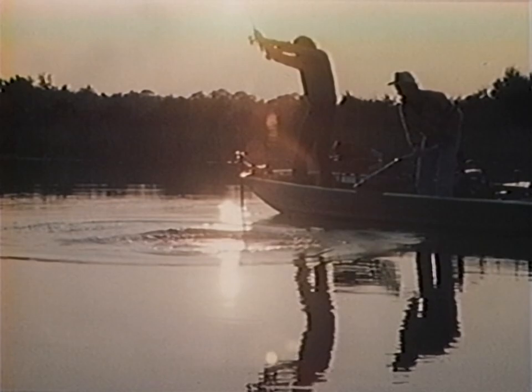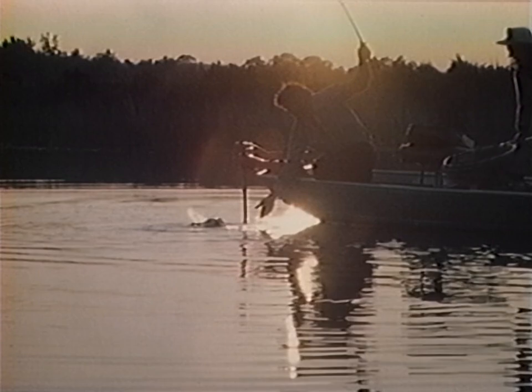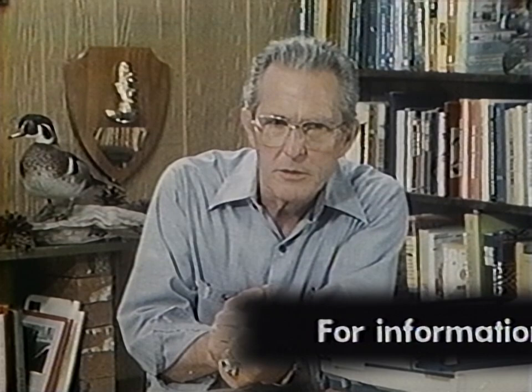Oh, come on! Look at the size of that rascal! Oh boy, isn't that pretty — beautiful! Every day is a holiday and the skies are baby blue, and anybody who doesn't like this life is crazy. There we are — that's about six pounds! Now let's summarize the main points to keep in mind when fishing topwater: the water temperature should be from 55 to 80 degrees, with temperatures in the 70s considered best.